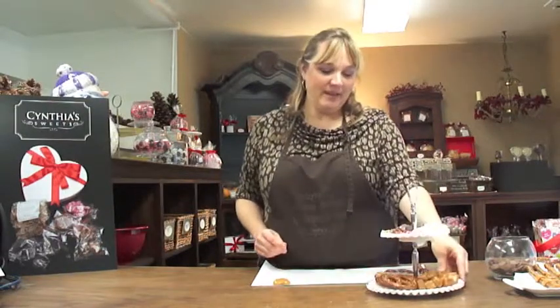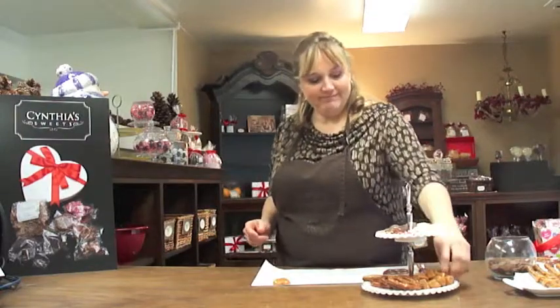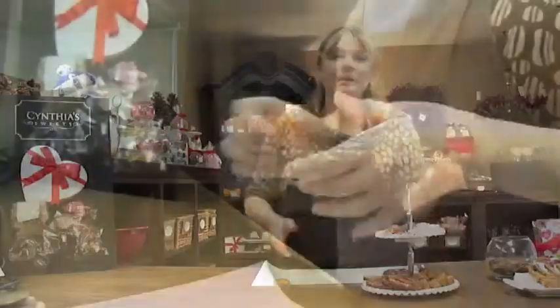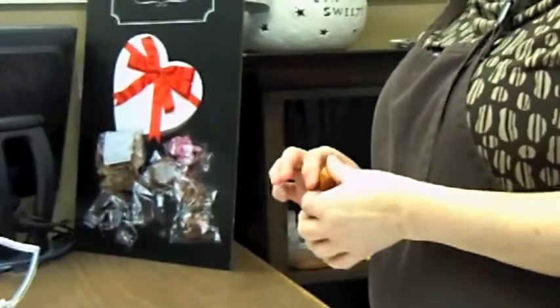Let us start with how do we make a caramel turtle. So we're going to take our caramel, place it in a bowl, and then put it in the microwave just to get it soft enough and pliable. The bowl is going to go in the microwave for a total of about three to five seconds.